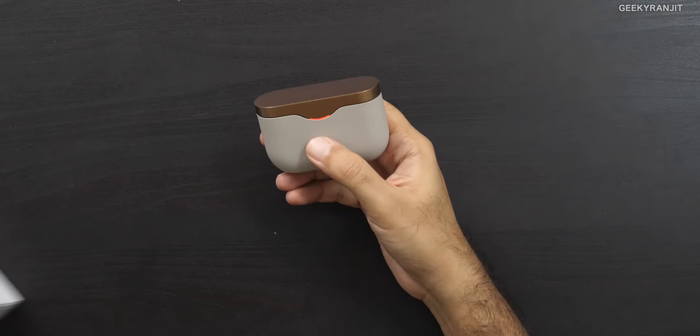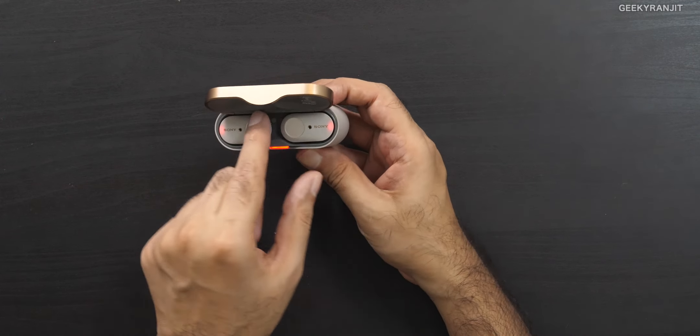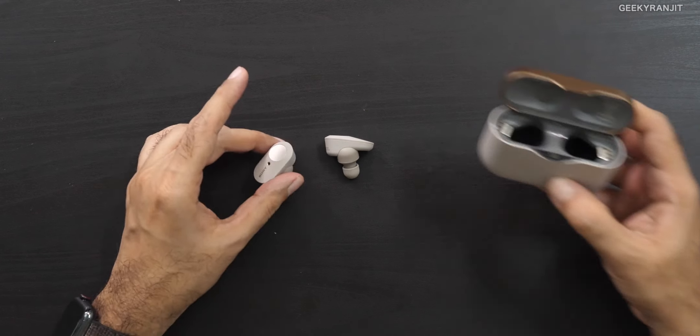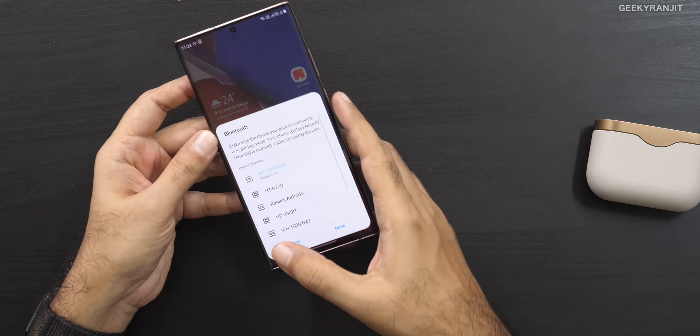As you can see, it comes in this case — right now it's charging the earbuds, that's why the indicator is red. When you take them out, they also light up in red while charging. When connected, they blink in blue, but once you wear them the blinking stops, just to show you the connection is there. I tested connectivity with three different smartphones and had no issues with connectivity.